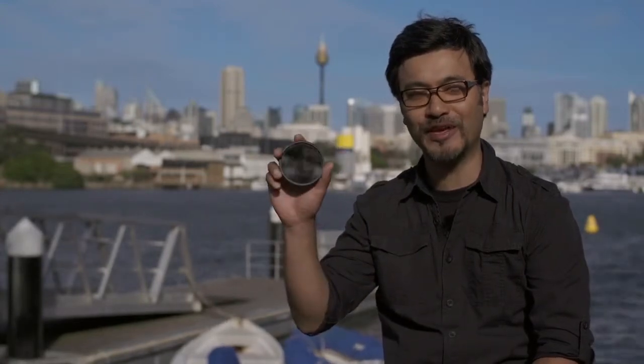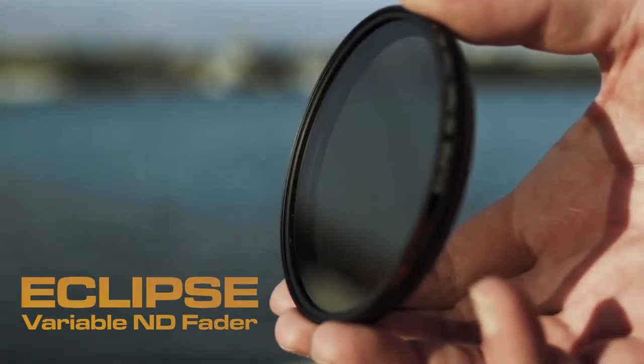Hi everyone, Clinton Hahn here. In this video I want to show you a brand spanking new product from our friends at Genest Tech. This is the new Eclipse variable ND fader.